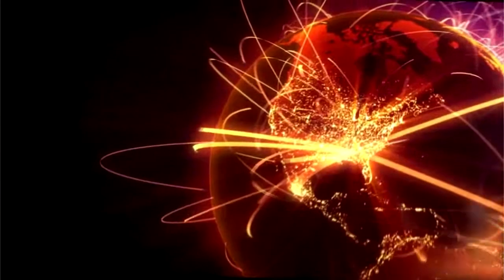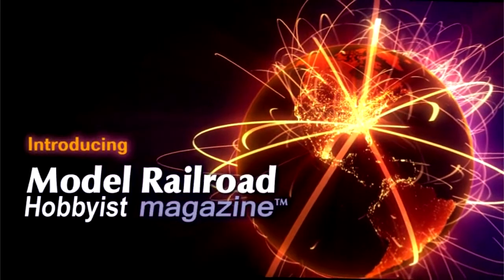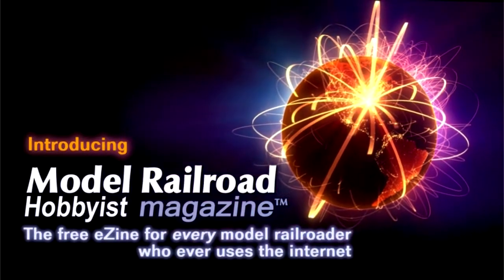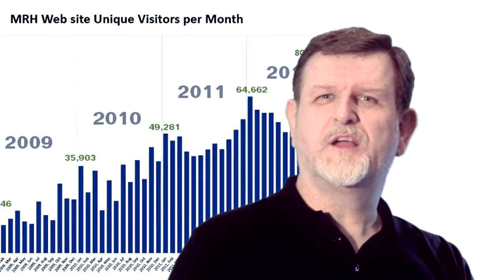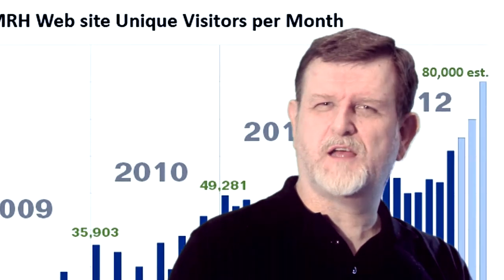People expect content on the internet to be free, so why disappoint them? Grow your audience in an unbounded fashion through a free-to-read model, and let advertisers ride along as we grow to eventually reach every model railroader on the web around the world. And that's just what we've done, growing an average of 30% year-over-year with no sign yet of slowing down.